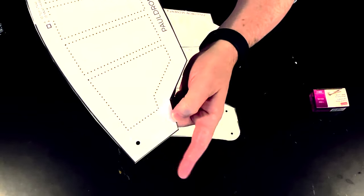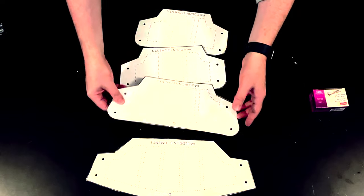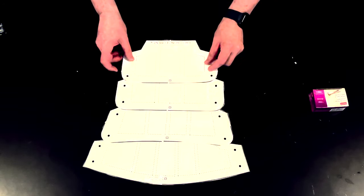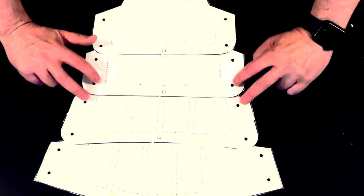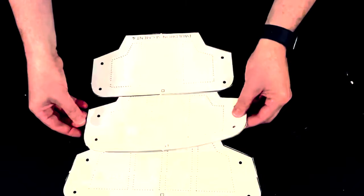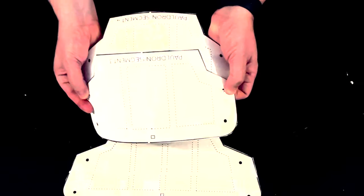I've also gone ahead and punched out the holes that are going to be the marks where we're going to do the snaps that are going to attach all the pieces together. Now one thing about this shoulder piece that you'll notice is that if you lay the pieces out matching up the centers, you'll notice that all of the holes don't exactly match up. They kind of graduate in a little bit as you move down, and this is because when you put them together, the pieces need to be able to kind of bend on top of each other, and that's what allows them to move and to create the curve.